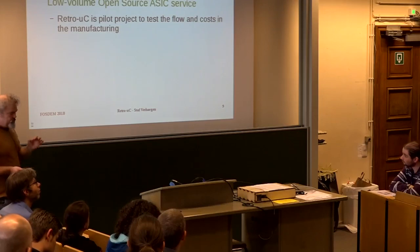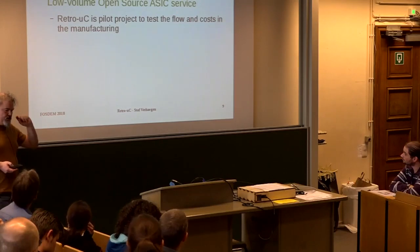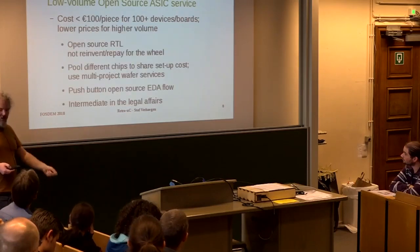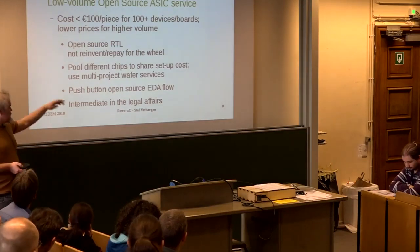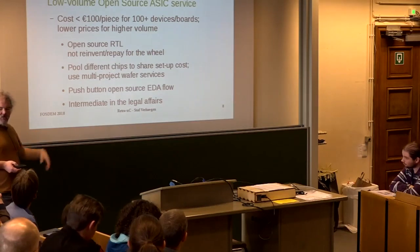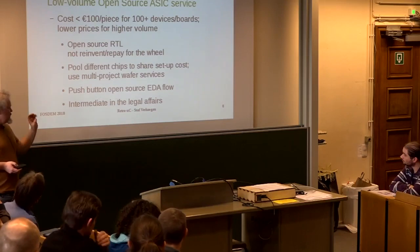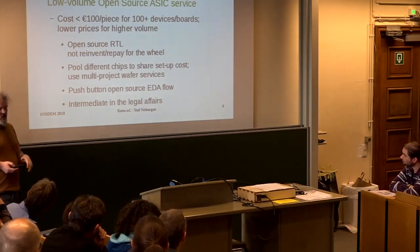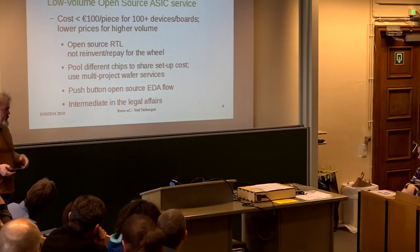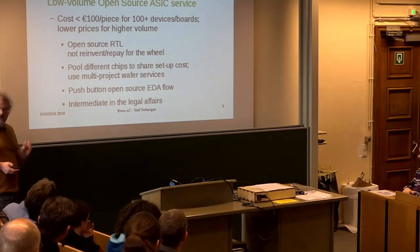I do like open source because I think in the EDA flow there is still a lot of innovation that can be done if people can work on it in their free time. Commercial tool companies are focusing on getting their tools working for new nodes — 28, 14, 10, 7 nanometer — and they don't look at older nodes anymore. If we have an open source flow, a lot of innovation could still happen for those mature nodes.